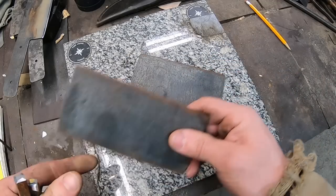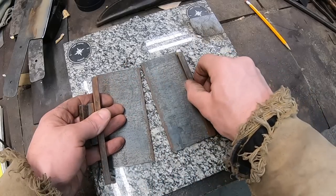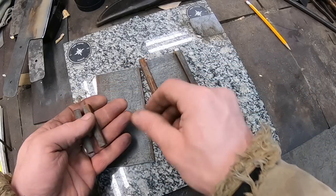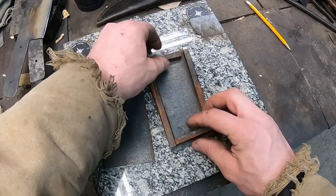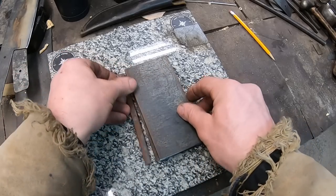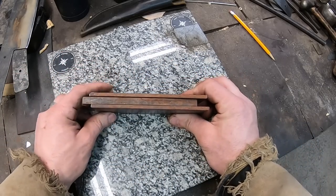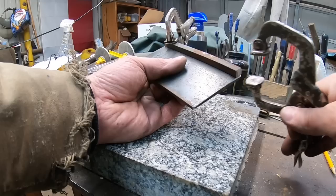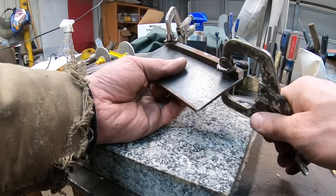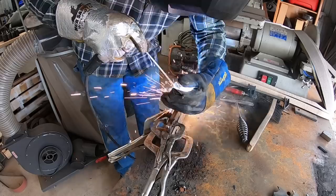Hey guys, welcome back to the shop. Today we need to make a small steel container for our forge welding operation to build this blade. It's going to give us a zero atmosphere forge weld and will contain all of the components this blade is going to be made out of. I've got some mild steel plate here with some mild steel 3/8 square rod and I need to weld this all together.